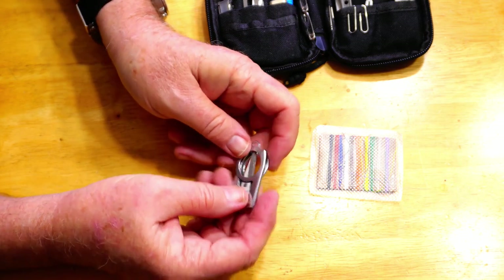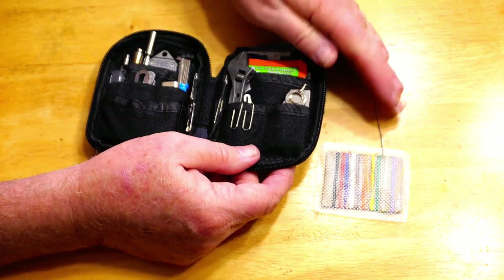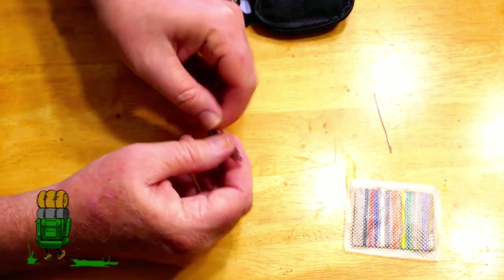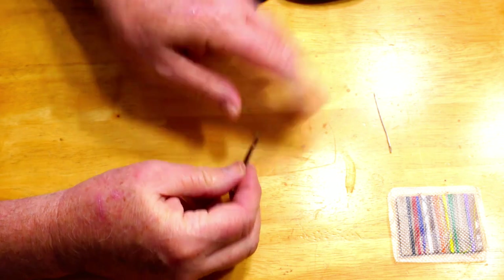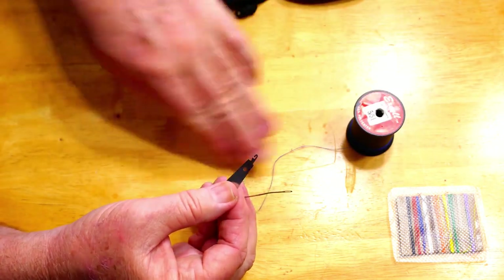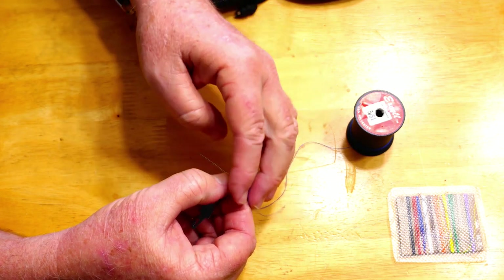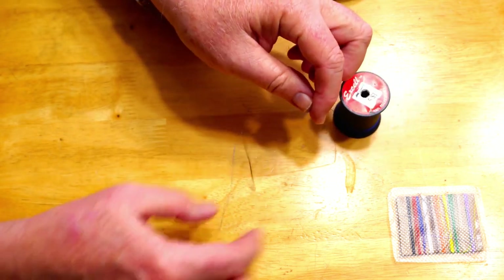There is one other item I carry in this kit. Because I'm not a youngster anymore, I carry a needle threader. This one has two different sizes and is stainless steel — it does flex a little, and if you bend it really hard it will permanently bend, but it sits nice and flat in the kit. To use it: push the hook through the needle eye, drop your thread into the little hook, and pull back — now you have a threaded needle.